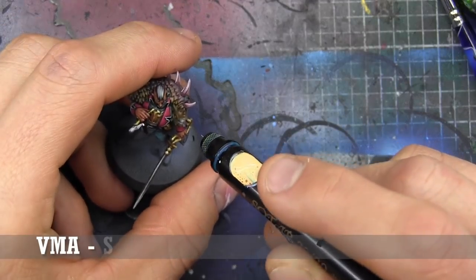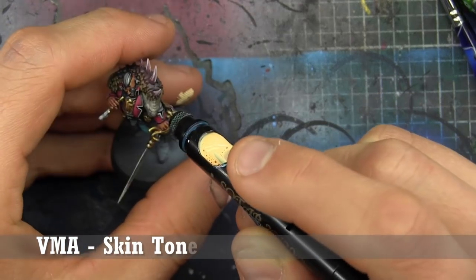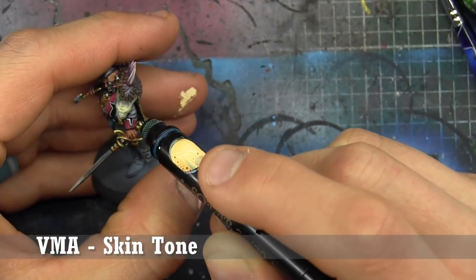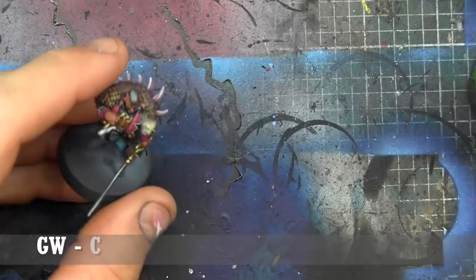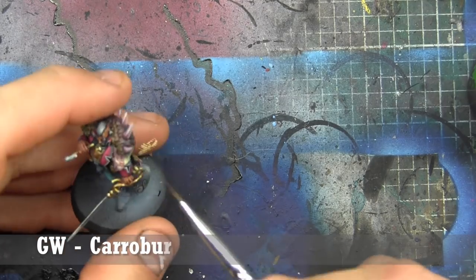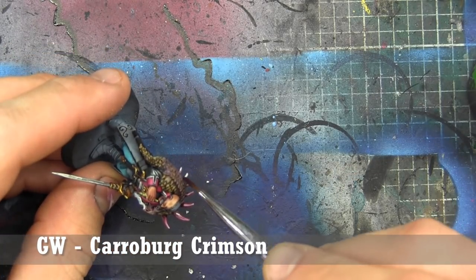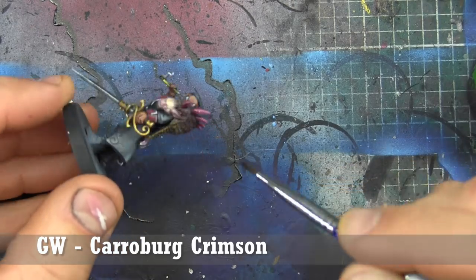Now looking at the pelt's actual head, we're going to highlight it using Vallejo Model Air Skin Tone. With the skin tone on, we're going to give it an all-over wash — you can see me working on it with Carmine and Crimson by Winsor & Newton. Moving it around before it dries entirely, making sure it's not sitting in weird places. We're also going to hit the spines with that same wash.